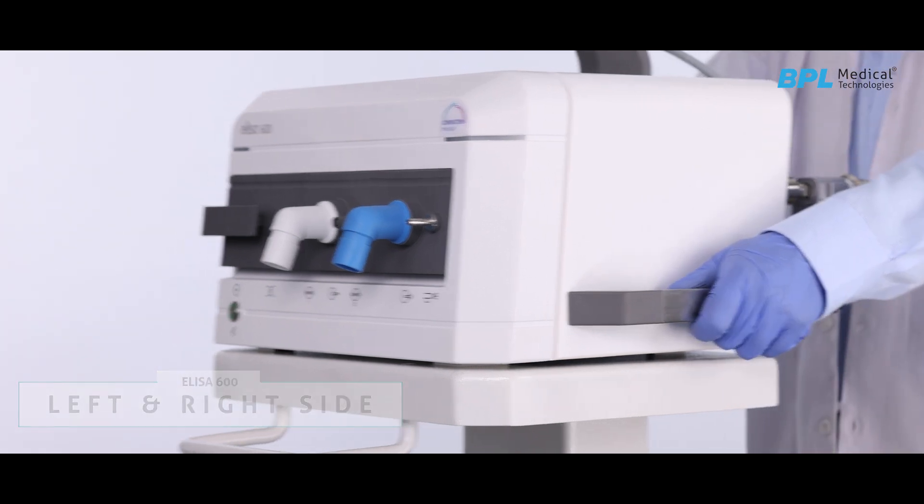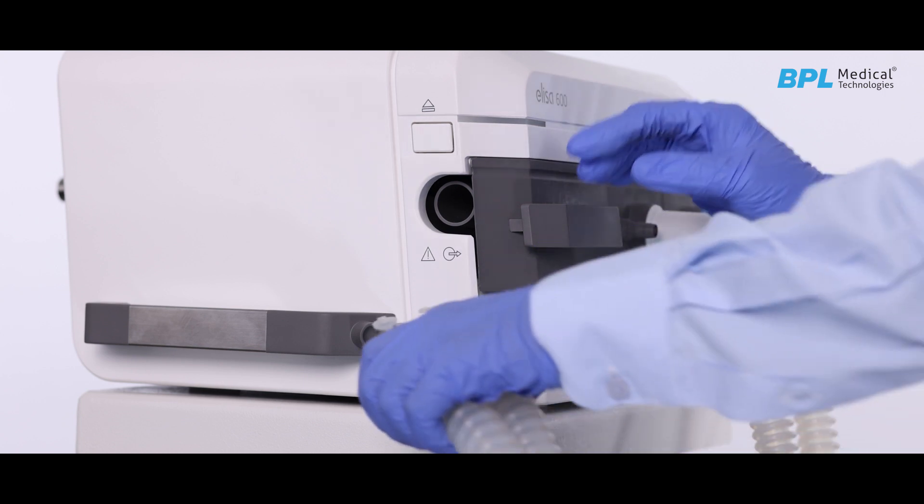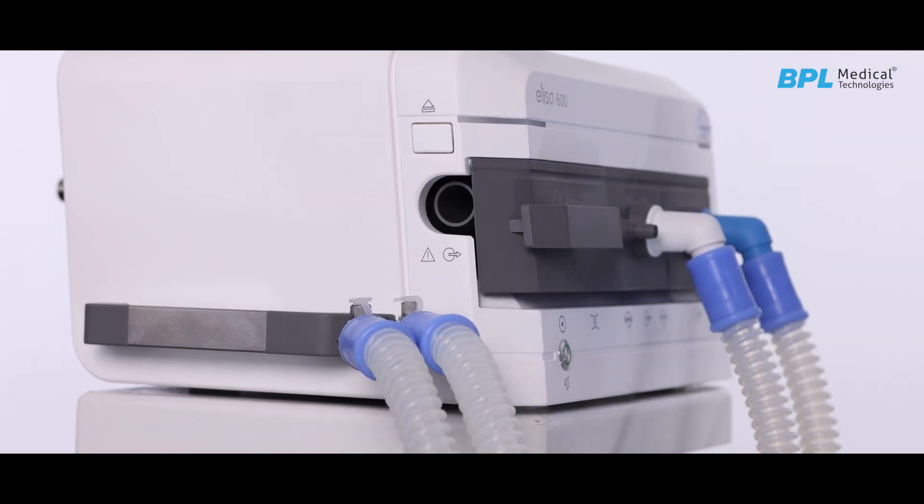Maneuvering handles are provided for maneuvering the machine. A Y-piece blocker eases the blocking of the breathing circuit and patient circuits Y-piece during the system test.